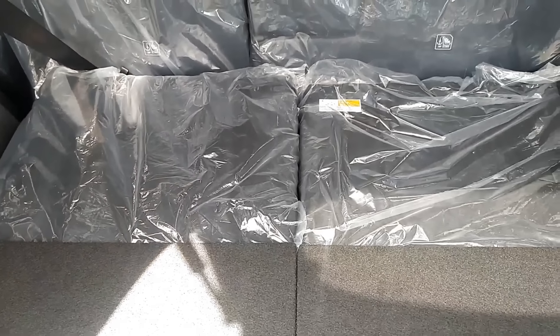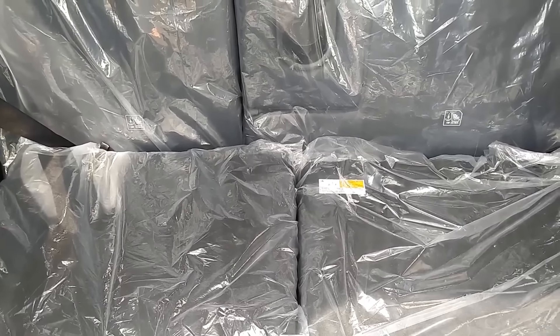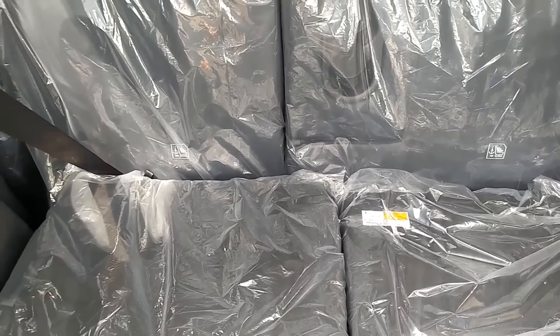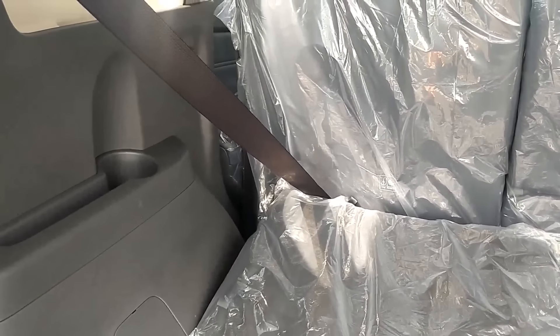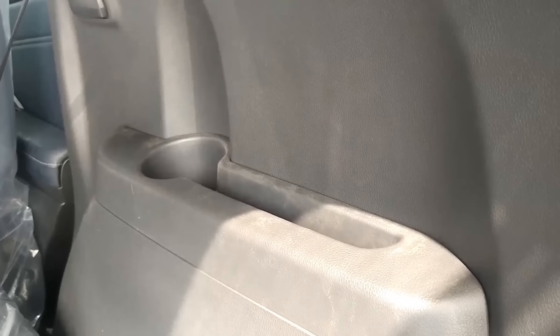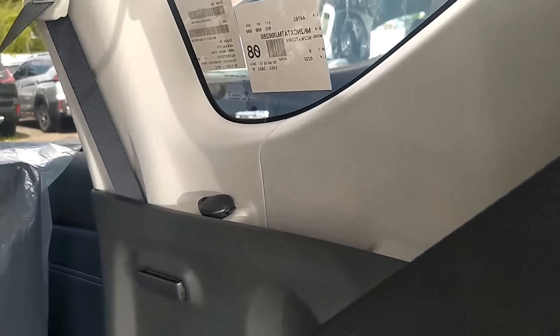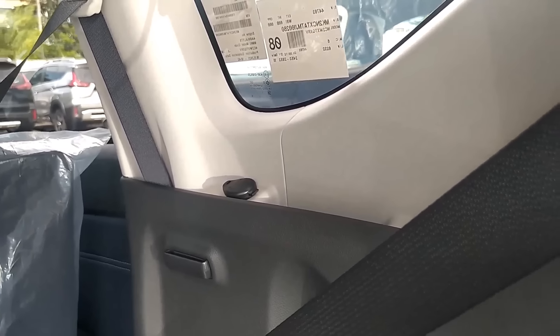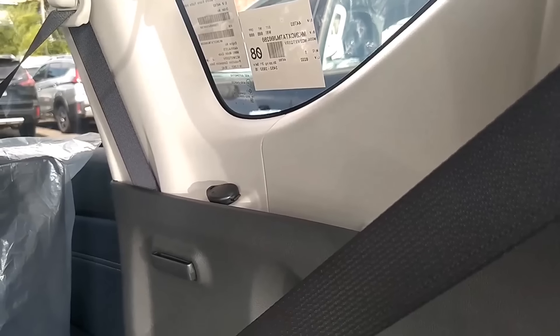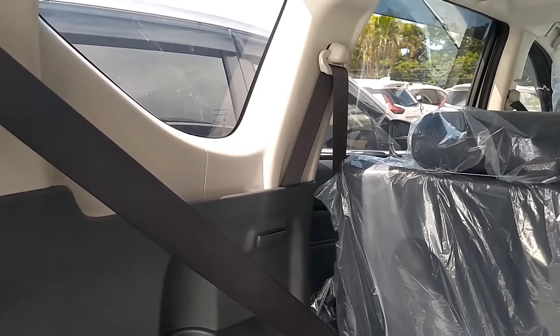Tempat penyimpanannya jadi lebih luas untuk bagian belakang. Mitsubishi Expander terkenal sebagai mobil yang spacious, yang bisa membuat banyak untuk orang dan barang. Untuk orang yang 7-seater, barang lebih banyak lagi. Ada cup holder di bagian sebelah kiri, di bagian sebelah kanan juga ada cup holder dengan tempat penyimpanan handphone. Ada power outlet di sebelah kanan aja, di sebelah kiri nggak ada power outlet-nya.